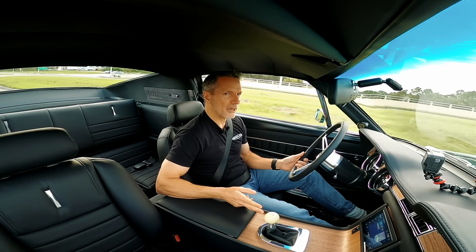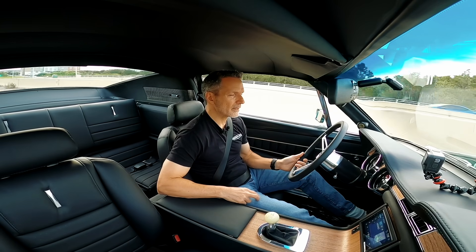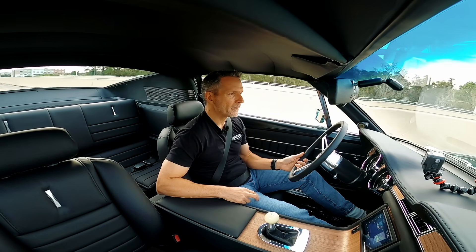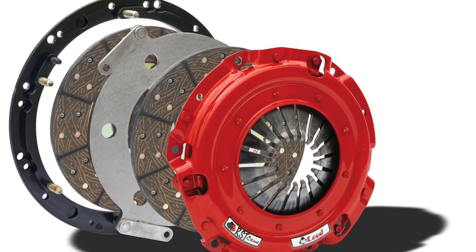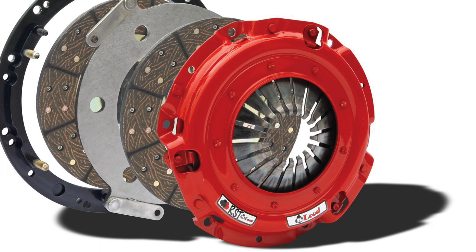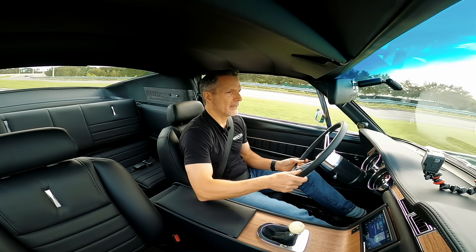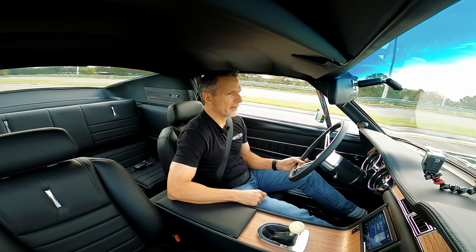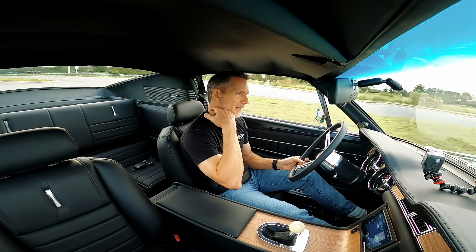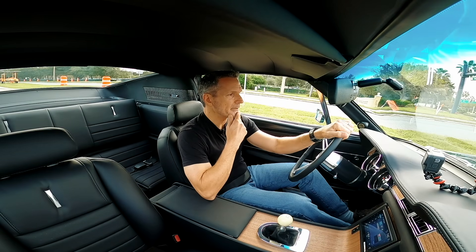On the manual transmission cars, we used to use a twin disc clutch on the supercharged and a single disc on the naturally aspirated. The twin disc is obviously more expensive, but we now use the twin disc across the board. The main reason is pedal effort — with the same clamping force, you have lower pedal effort with the twin disc clutch, which makes the car a lot nicer to drive. There are still a lot of things that are different between the supercharged application and the naturally aspirated one.